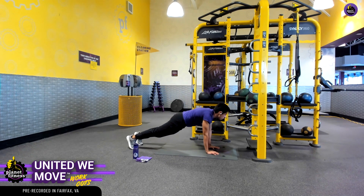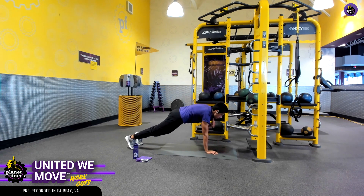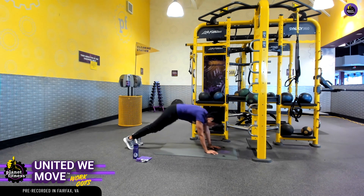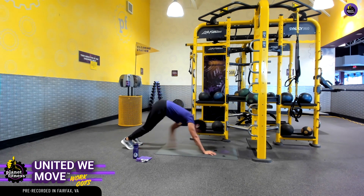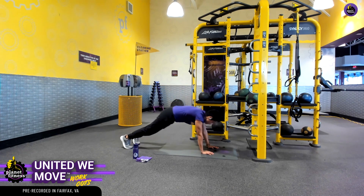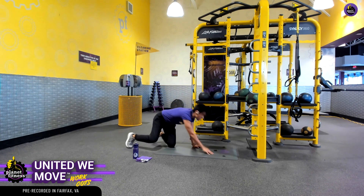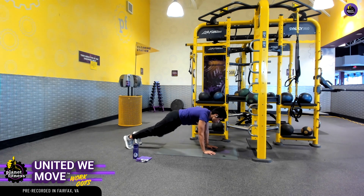Starting off in this position, want to be super, super stable. We want that right hand to touch the left shoulder and vice versa. What we want to prevent is any type of rocking — what I mean by that is displacing your weight. Because that's going to make your core do less work and be less effective.